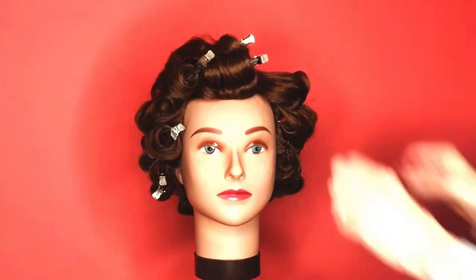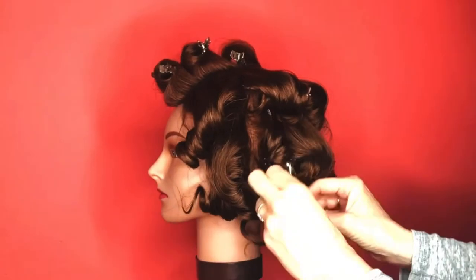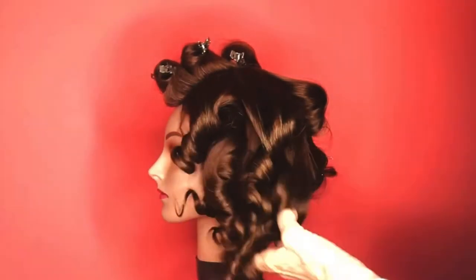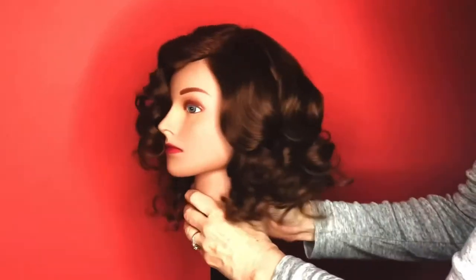I curled the entire head of hair with my half-inch hot tools curling iron. The upper portion near the bumper bang — about a four-inch by four-inch section in the front — I curled with a three-quarter inch for a looser curl.